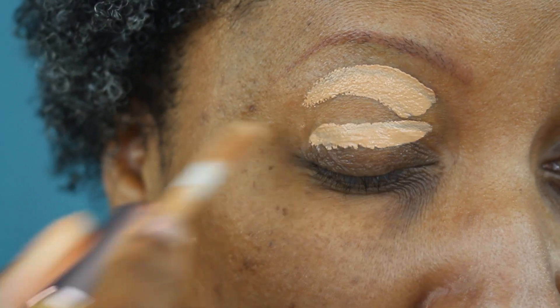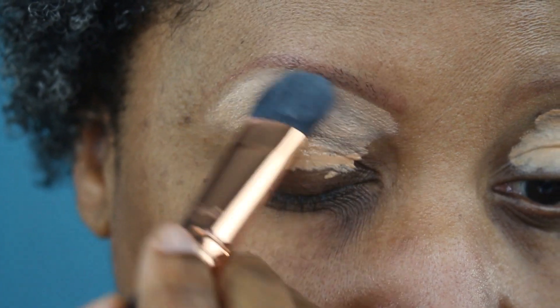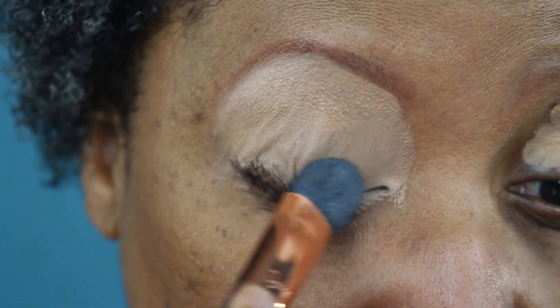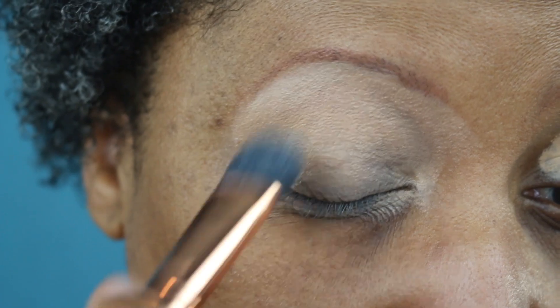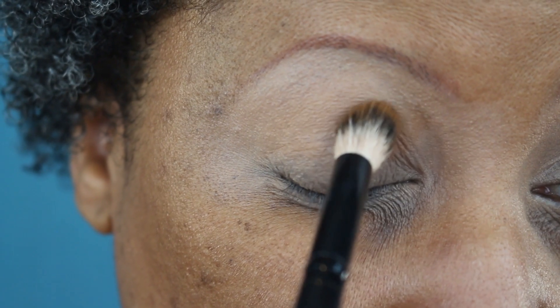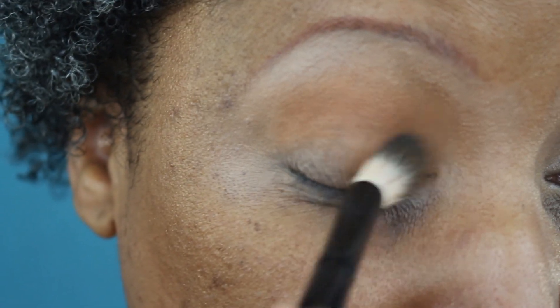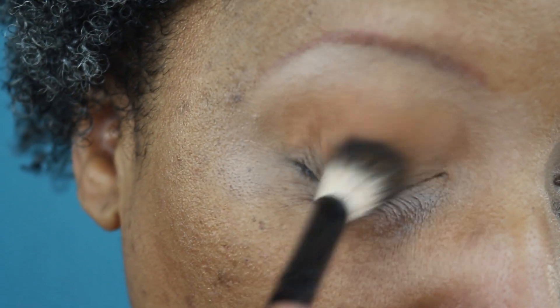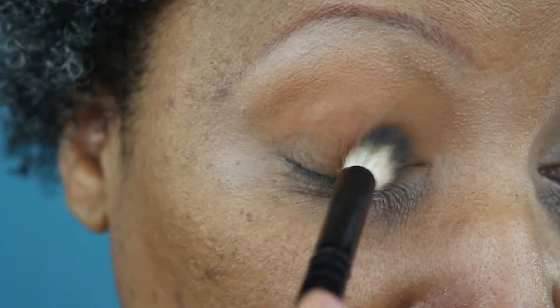I'm setting the eye using the Makeup Revolution Conceal and Define in shade C11, and I'm using my big Sigma E50 brush to blend it out. I'm not going to set it. Now I'm taking Yodit from the palette and an Eddie Funkhouser big fluffy brush, and I'm going to place this shade all over the lid from the crease all the way down to the lash line.